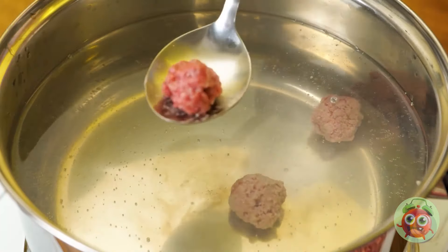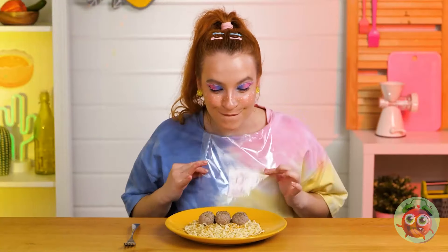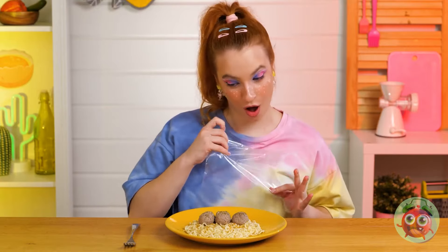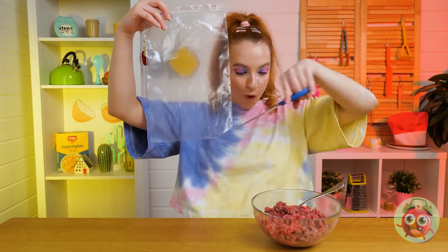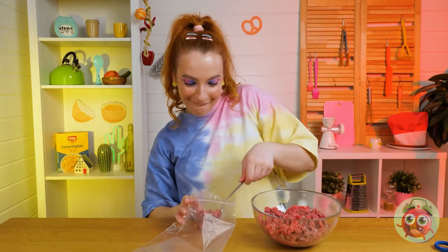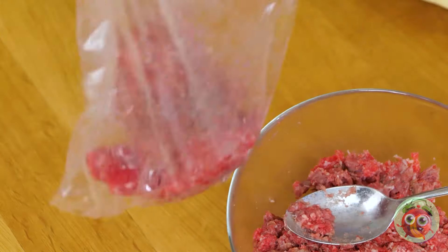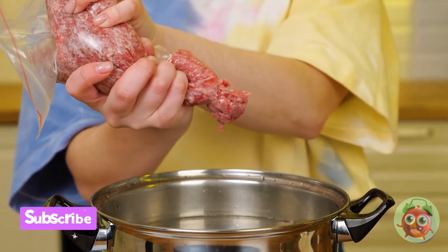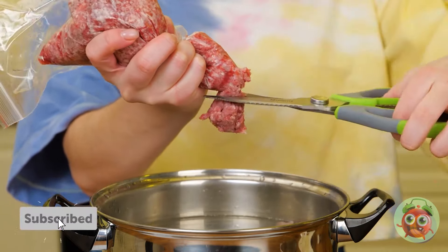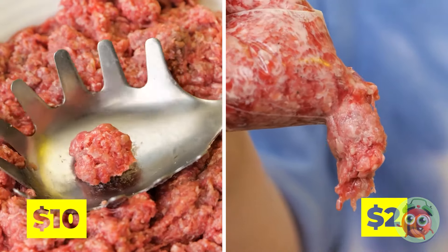Cook them up and they're great with pasta. What an interesting bib — wait, that's no bib, it's a plastic bag, and it's giving her an idea. Squeeze and cut them out and you've got even more meatballs. Kitchen-mazing stuff!